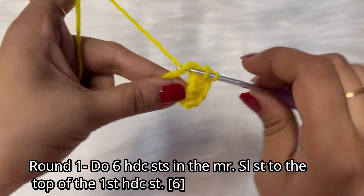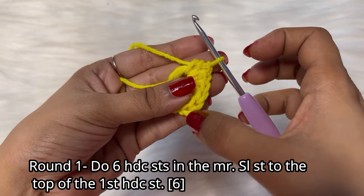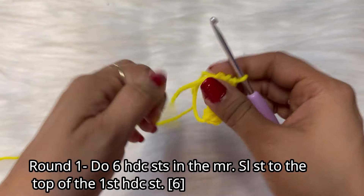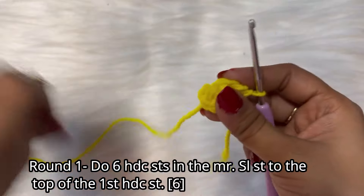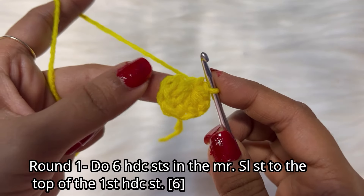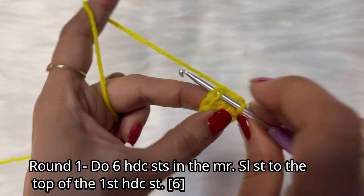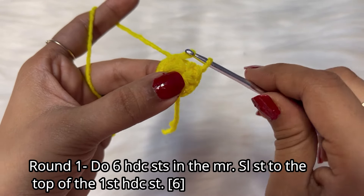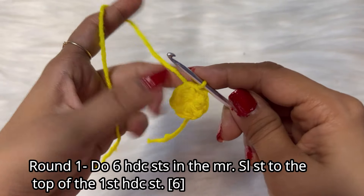We have done all six half double crochets — one, two, three, four, five, six. Easy peasy! Now we will simply pull the tail of the magic circle to close it. Done. Now we will do a slip stitch in the first half double crochet stitch: insert your hook in the first half double crochet, pull the yarn through it, and do a slip stitch. The first round is completed!